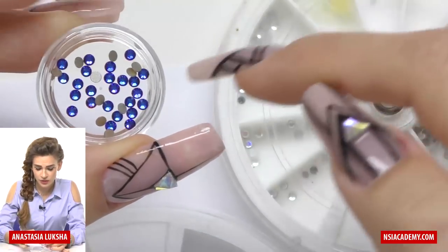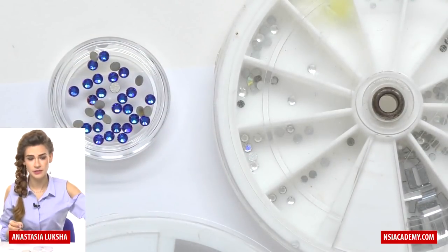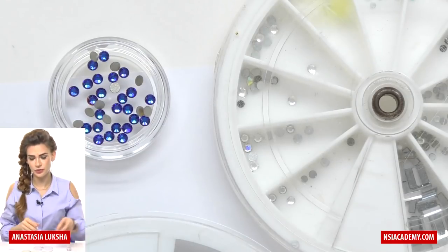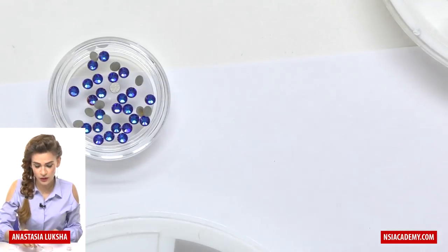Also, if you look at the edges, they're all the same and perfect. We also have glass rhinestones, which are made of glass. There are many manufacturers producing glass rhinestones, and mostly they are produced in China — they can also vary in quality.